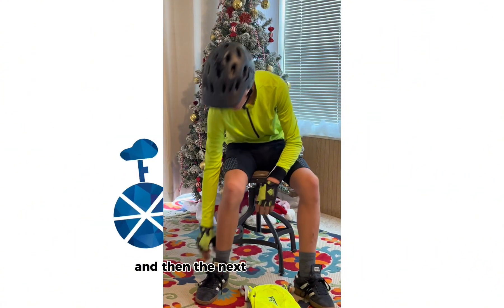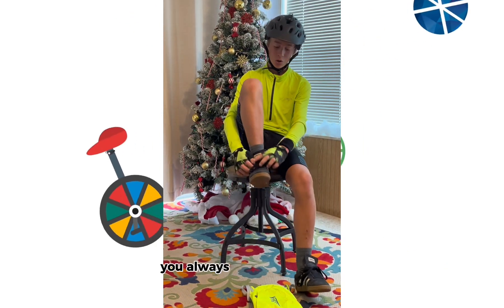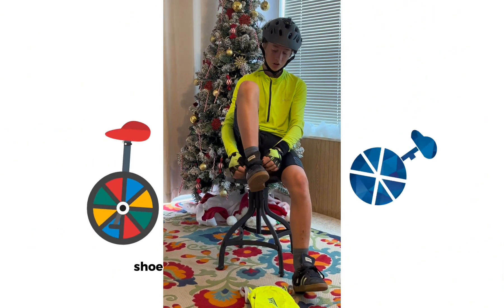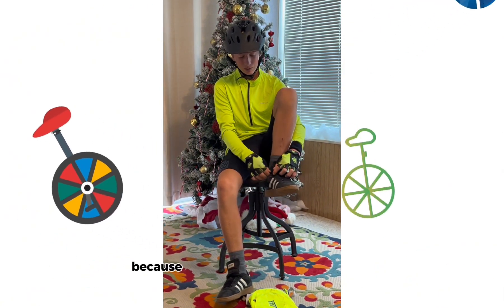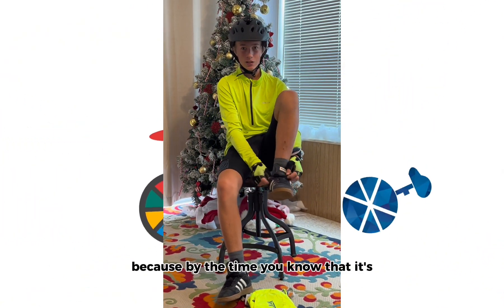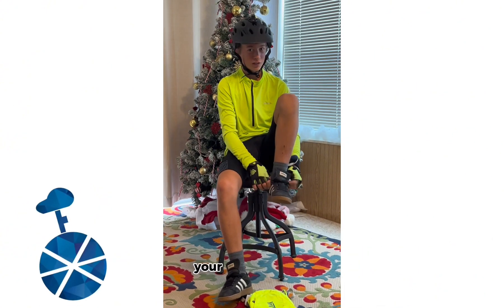And the next thing — it's really important. You always want to tuck your shoelaces into the side of your shoe, or even into the front if you want. Because by the time you know that it's caught up in your crank, you're faceplanting.